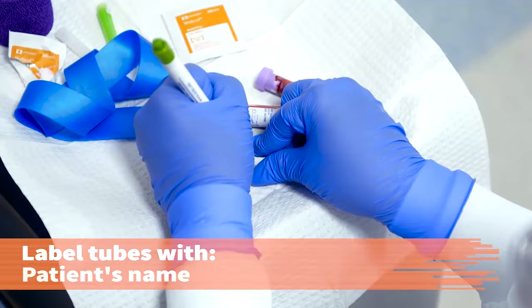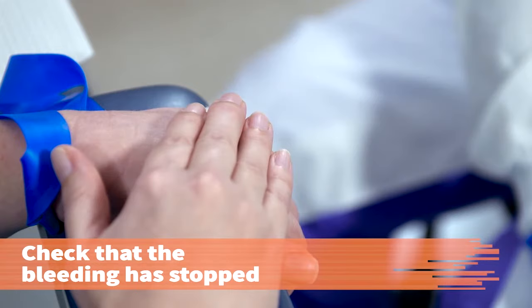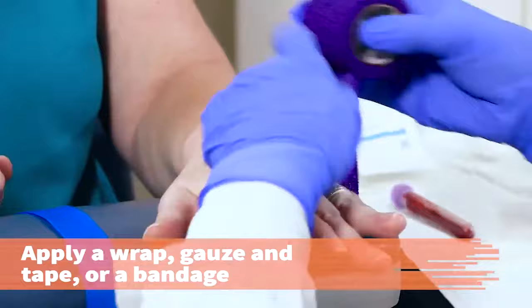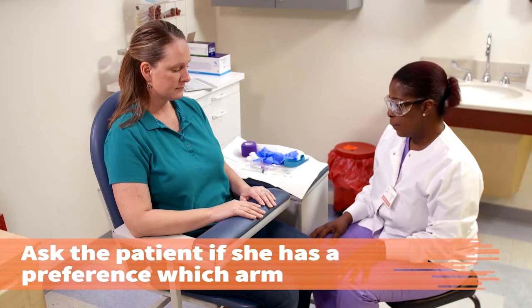While the patient is applying pressure to the site, label the tubes with the patient's name, date and time, and your initials. Or, affix the pre-printed tube labels and print your initials on the label. Check the venipuncture site to make sure bleeding has stopped. Let me take a look — alright, you've stopped bleeding. If you can hold it for just a second, I'm going to go ahead and wrap it up. Apply a hypoallergenic self-stick wrap, gauze and tape, or bandage. Wash or sanitize your hands.